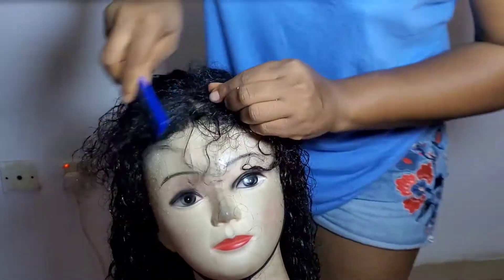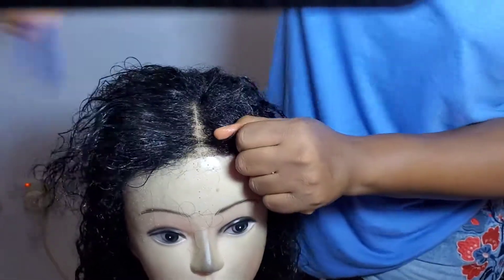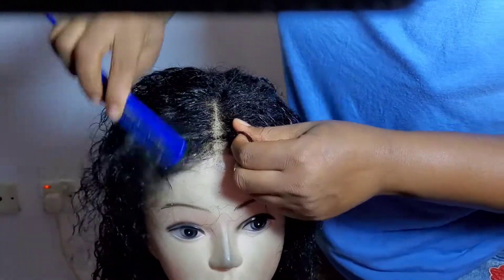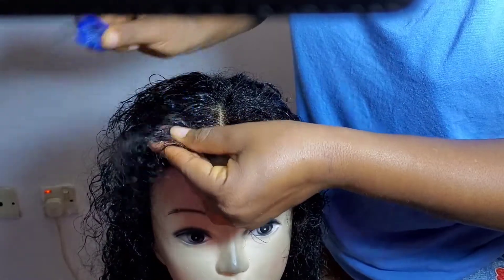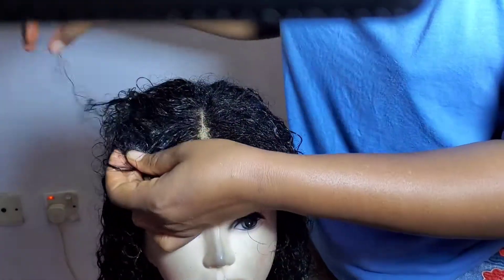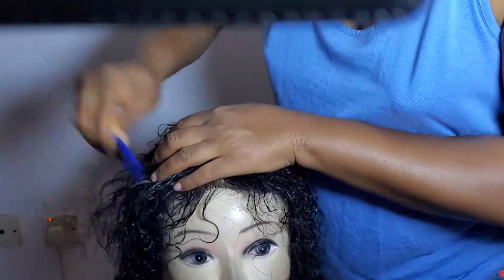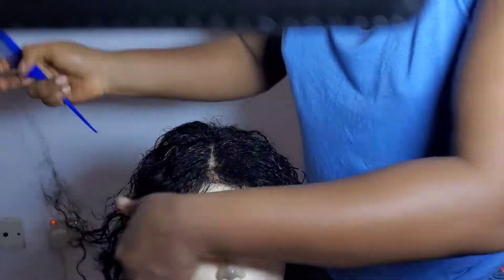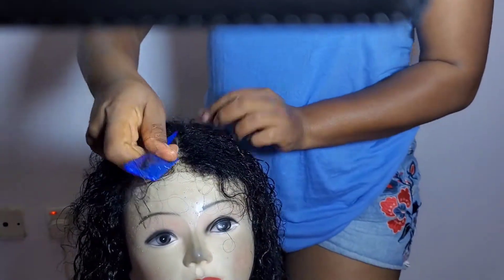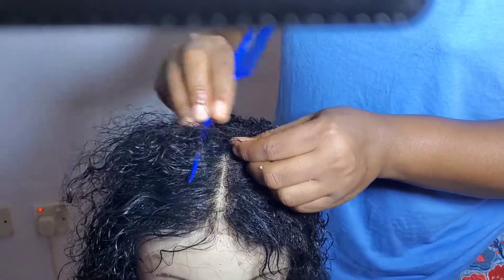Not to worry — just take your time and detangle it carefully. While detangling, be careful not to damage the closure any further. You can see how the coils are coming back to life. Take your time to comb out all of the hair. Why spend money to get another wig when you can easily treat this one? All you need is patience to get the best from a tired wig.